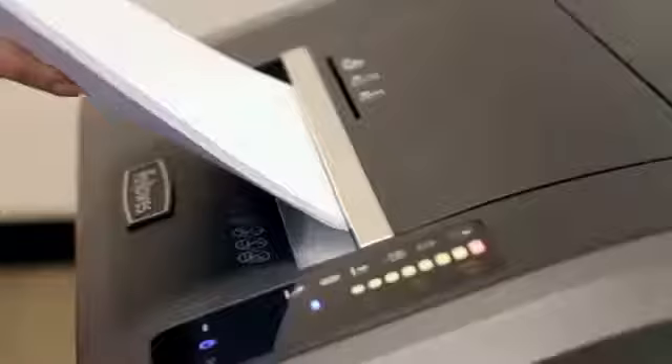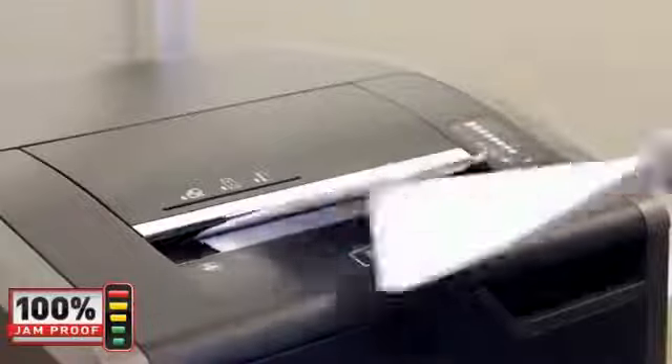Green to yellow indicates you're within the recommended range. Red means the shredder is overfed and the excess paper needs to be removed so you can resume shredding. Experience hassle-free shredding with the Fellowes 100% Jam Proof System.